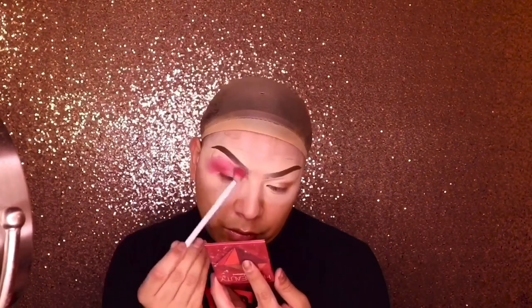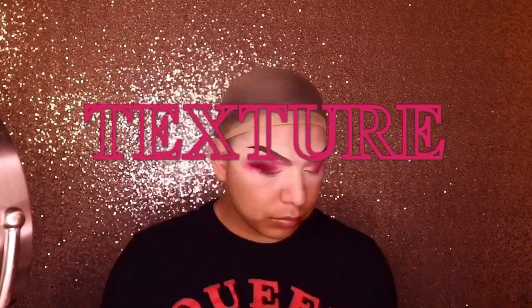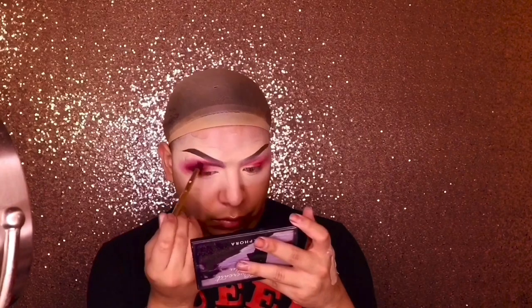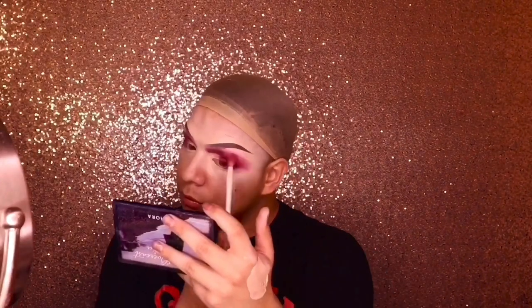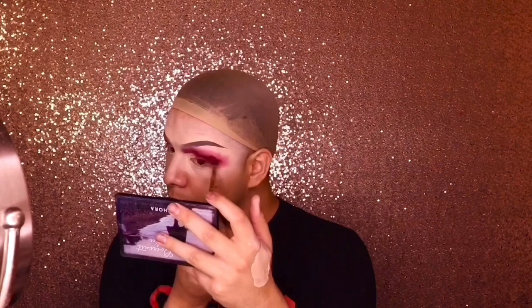I love all the red tones in this little mini eyeshadow palette, but I only use the mattes. I feel like if I use shimmer you can see my actual eyebrow peeking through. I'm blending, blending, blending — using all the tones this palette has to offer. That burgundy is my favorite, it gives me the best dimension. I totally recommend it — and no sponsored ads here.